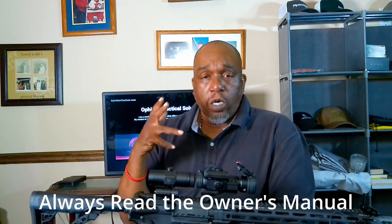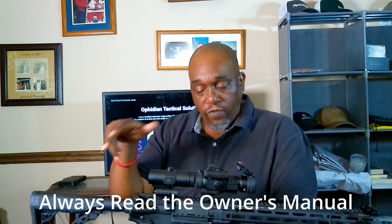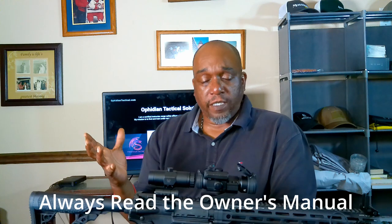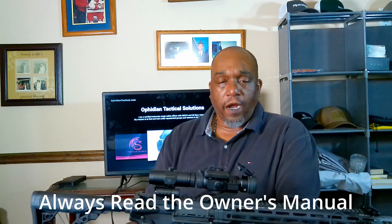One thing I will always tell you before we do anything is to always read your owner's manual about your particular firearm. I'm gonna go over the controls — they're basically gonna be the same for most AR-15s — but you still want to read your particular firearm's manual. Some of these controls are gonna be ambidextrous, some may have a different type of charging handle, things like that, so read your manual.